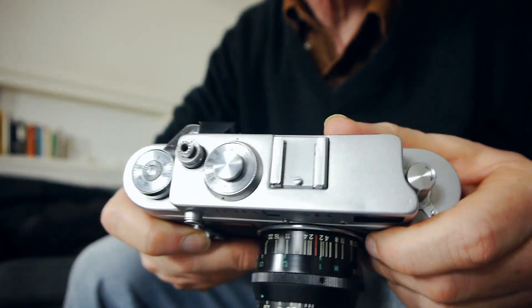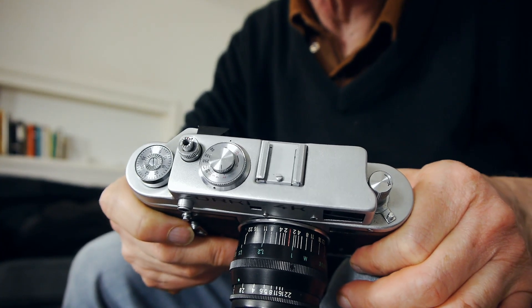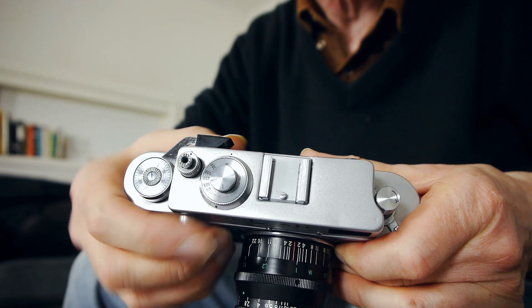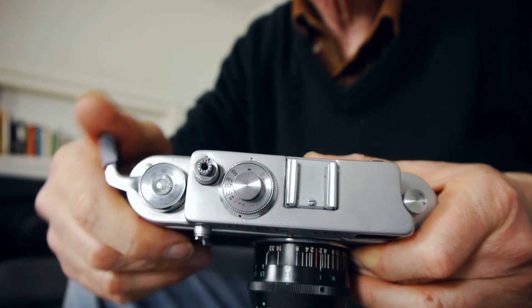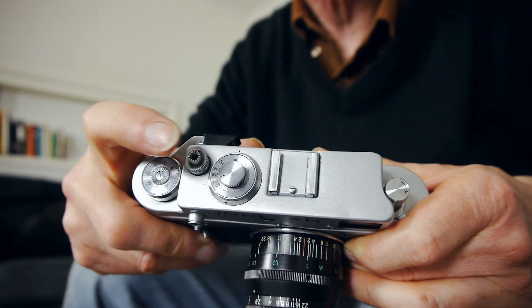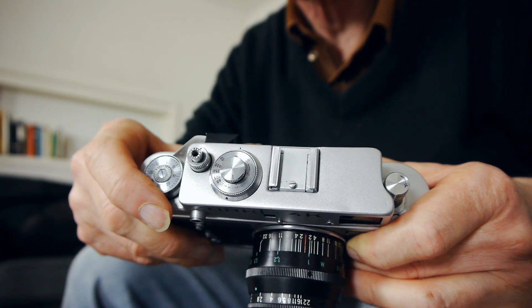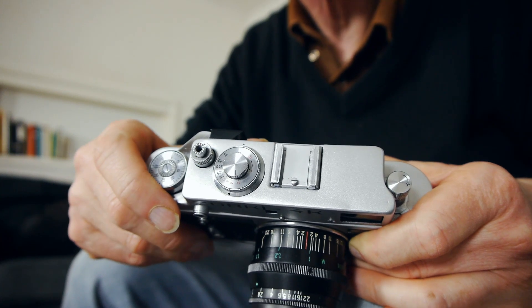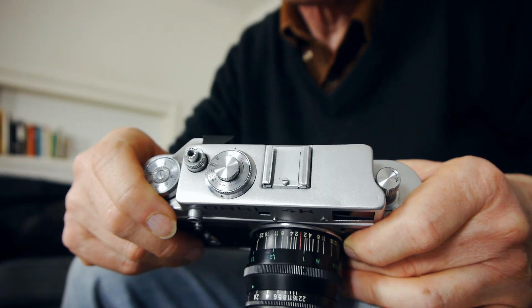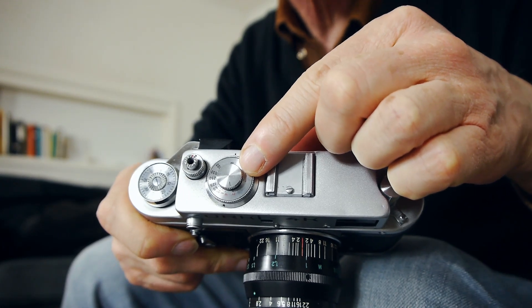Looking at the top deck of the Zorki, you can see it's very simple, plain, clear and uncluttered. We have the wind lever here — push it right around, only one push needed. There's the shutter release, which is quite a loud shutter. Unlike the older FED cameras and certainly unlike the Leica cameras, this Zorki does have quite a loud shutter. We also have the shutter speed selector here.